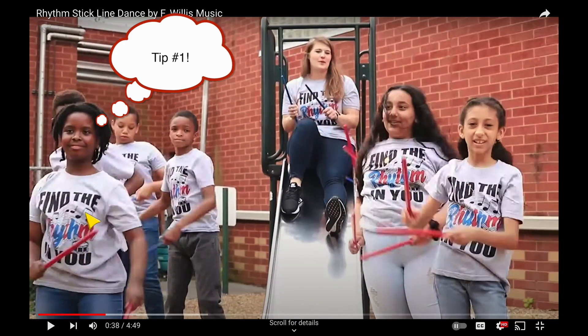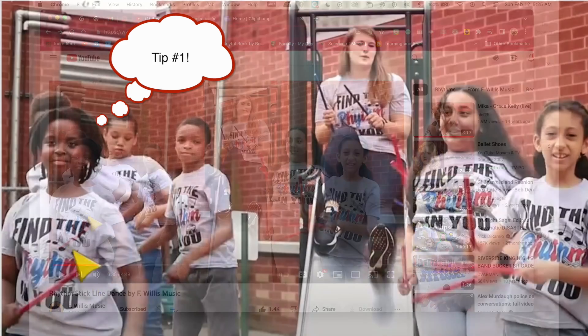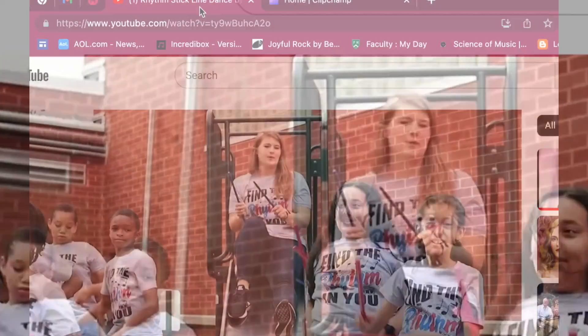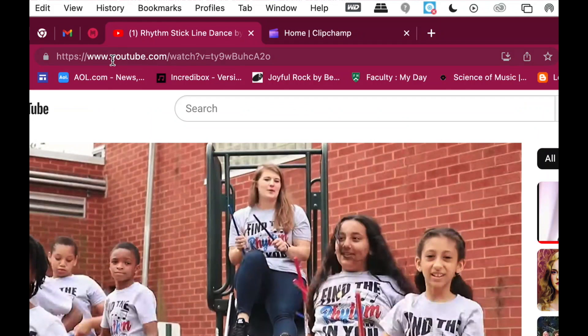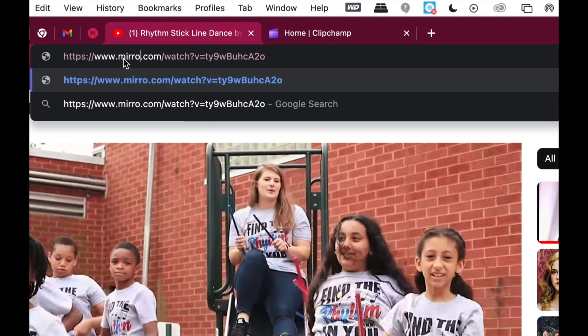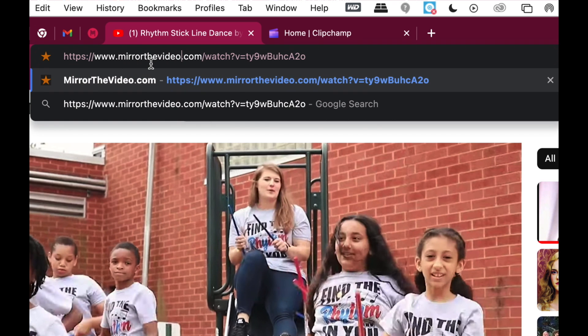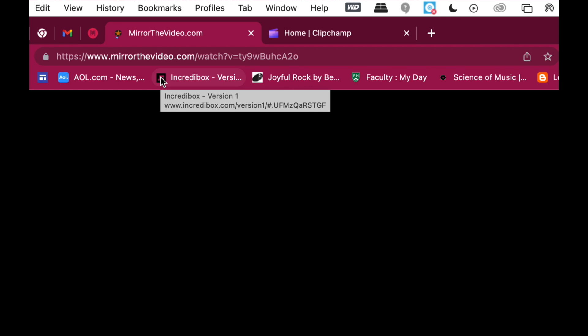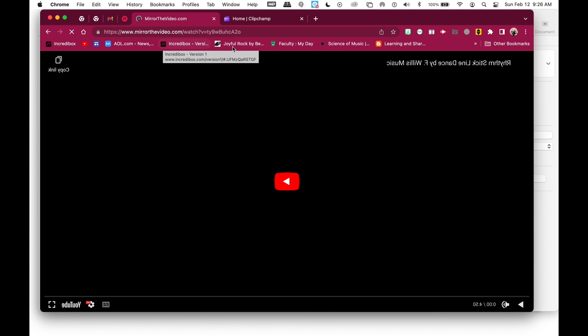Here's one way to do it online using a laptop or a Chromebook — this won't work for an iOS device. If you go up to where it says 'youtube' in the URL, just click it and put 'mirrorthevideo' instead of 'youtube,' then click return. Now the video is mirrored. You can see all the writing is backwards, but now their lefts and rights will go the correct way.